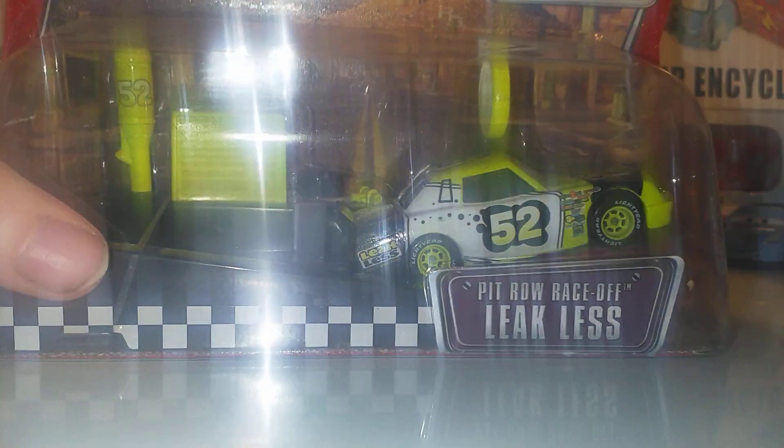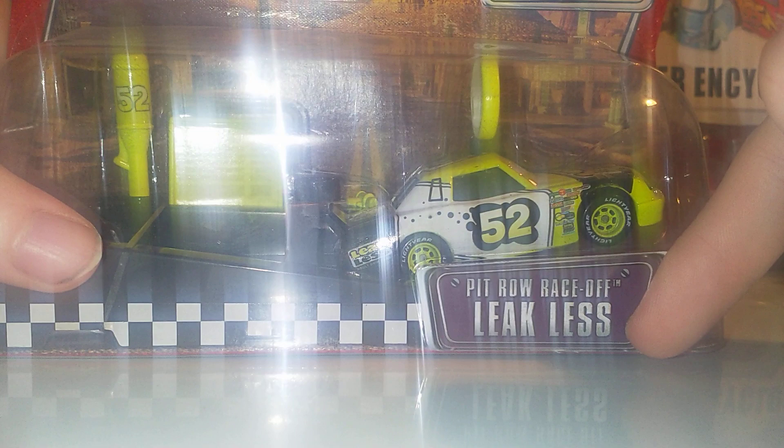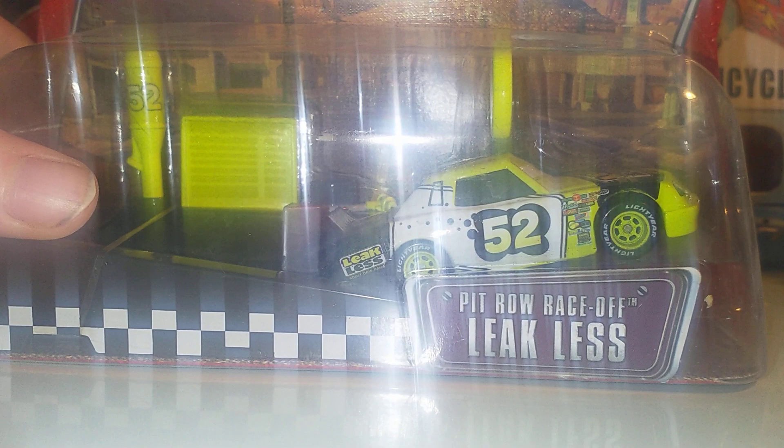Now my packaged Leakless collection. We've got a launcher of Clark Scruggs, made in China. Pit Row Race Off, Leakless, Clark Scruggs — there's his launcher. So we've got two launchers now: we've got Brian Spark and now Clark Scruggs. Let me know in the comments below which launcher do you prefer. I prefer the easy, simple one of course with this.